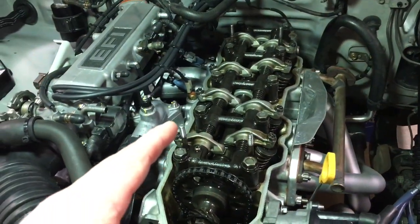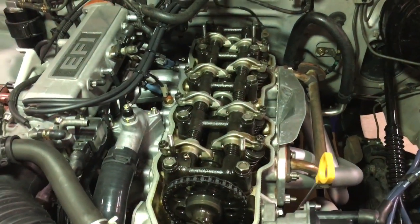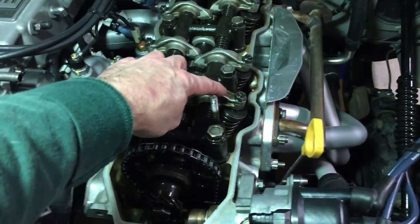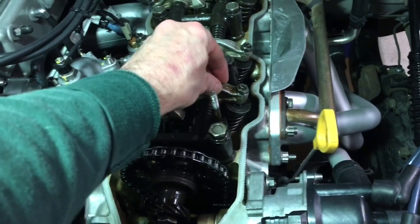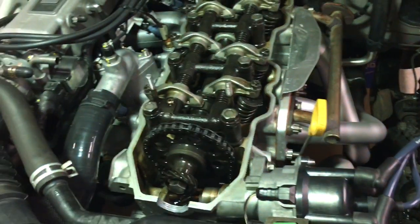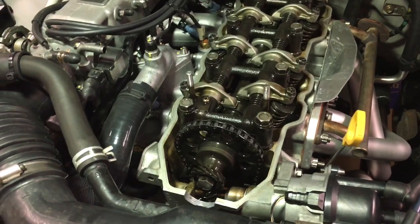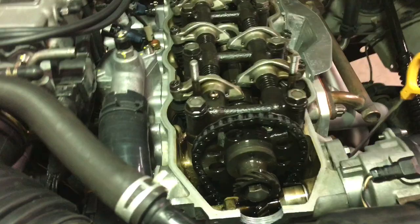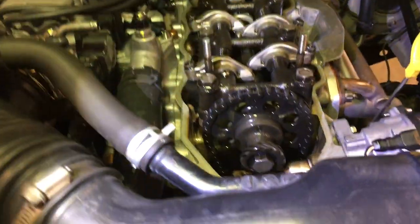I originally set it cold, then drove the truck for about 30 minutes, brought it in, pulled the valve cover off, and quickly checked. One of my exhaust valves was way below 12 thousandths — it was probably about 3 thousandths off. That might have been contributing to my unsteady idling situation. We'll know soon enough.